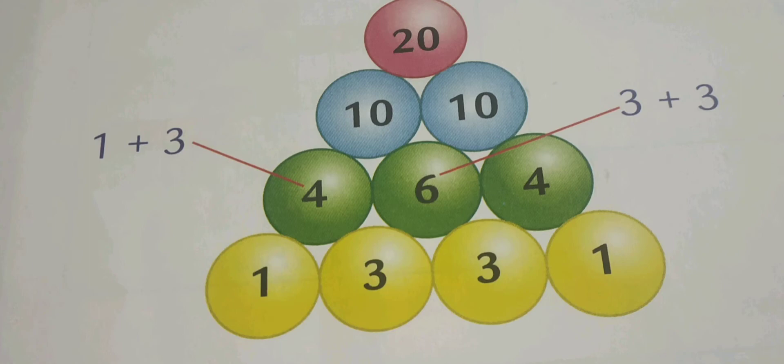Like this, you take the values of two circles, add them, and write the sum in the circle above. So here you can see: 1 plus 3 equals 4, 3 plus 3 equals 6, 3 plus 1 equals 4, 10 plus 10 equals 20. This way we can complete the addition and solve the puzzle.